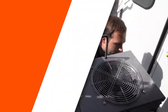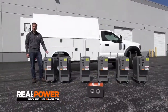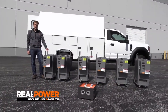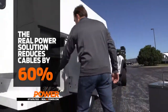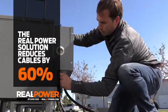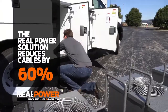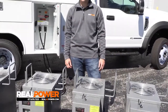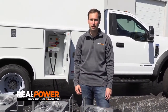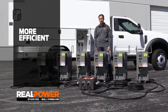We've unloaded all six heaters and our power distribution box. Now it's time to break out the cables. Due to Real Power's revolutionary design of this 480-volt three-phase power delivery system, we've been able to reduce the cables required to deliver heat by 60 percent. These six heaters utilize 480-volt three-phase power instead of 240-volt single phase — that means better efficiency, smaller cables, and less weight.